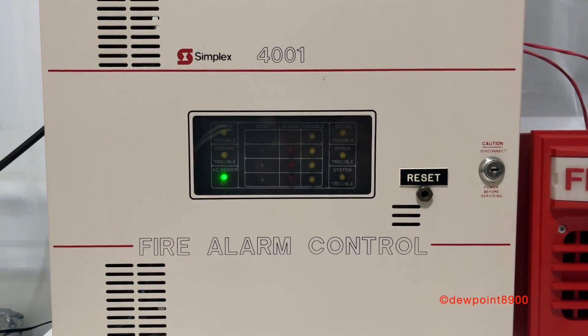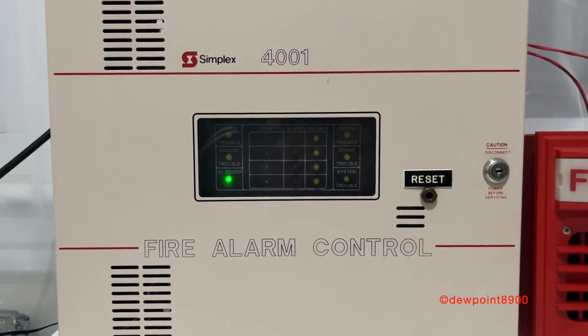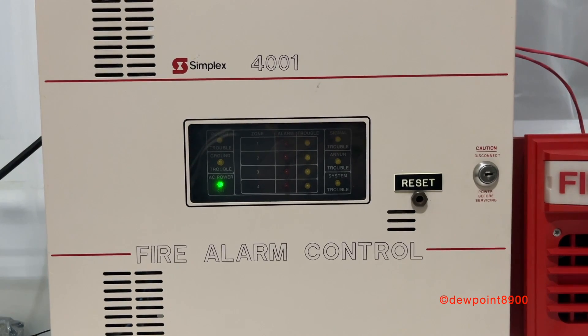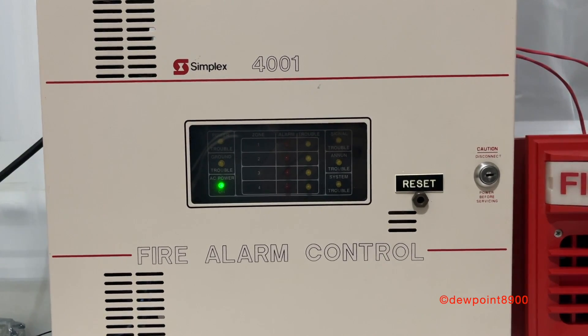Hello everyone, this is going to be an overview and demo of my Simplex 4001 Fire Alarm control panel. These panels were first produced in 1985 and discontinued around 1994. They are fixed four-zone conventional panels with one NAC.